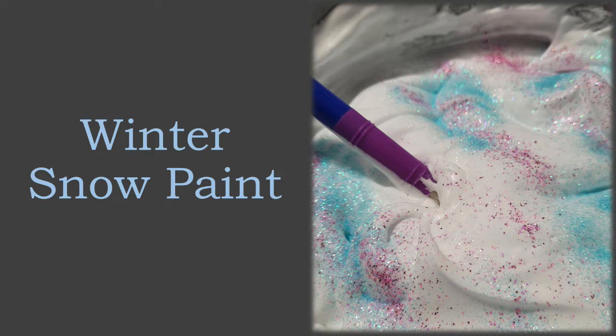Hello everyone and welcome back to our Just For Kids series. This week we're going to be making some winter snow paint.